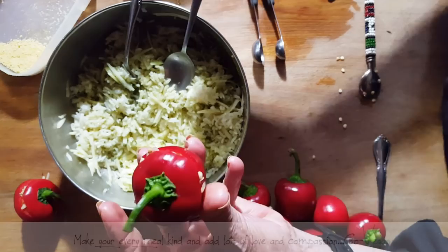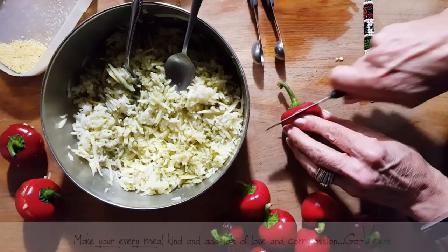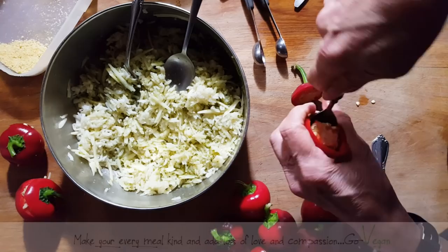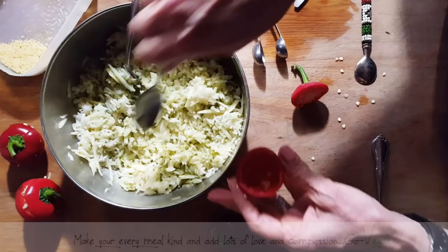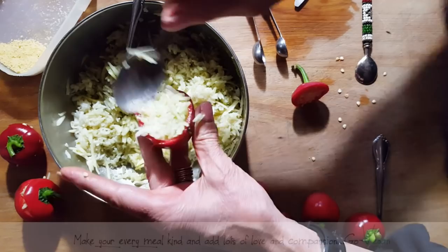If they're too hot for you, use the small sweet peppers that you can get. Usually they come in a bag and they're not expensive — sometimes you get them for 99 cents a bag, sometimes two or three dollars. So you could actually fill those peppers too. It's another fun thing you can do if you can't handle these hot ones. But if you like the heat, go ahead and make these.